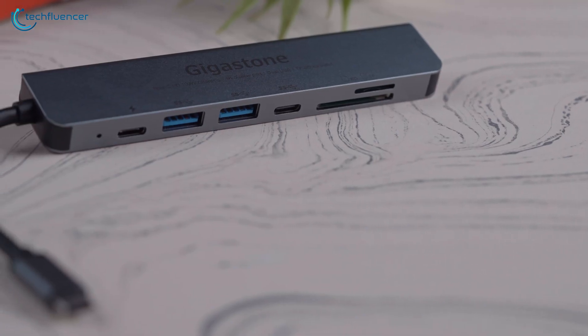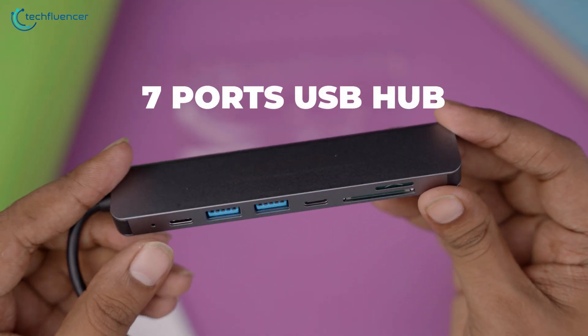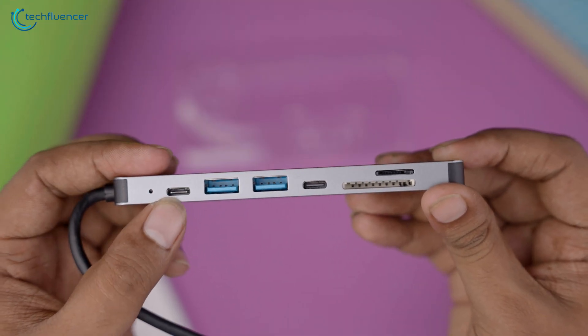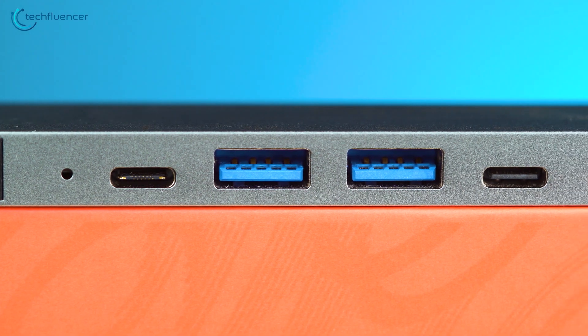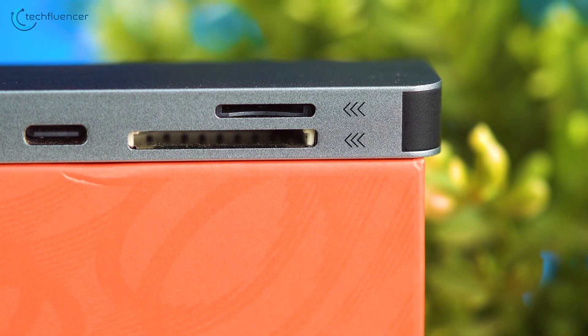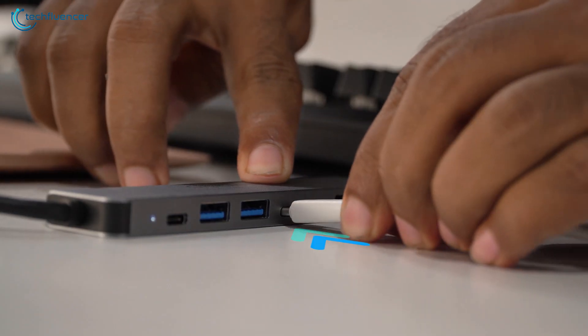Moving on, we have the 7-in-1 USB hub from Gigastone for your MacBook. With a total of seven ports, this hub provides a range of connectivity options including HDMI, USB-A, USB-C, and an SD card reader. It is designed to meet the needs of users who require multiple peripherals and accessories.